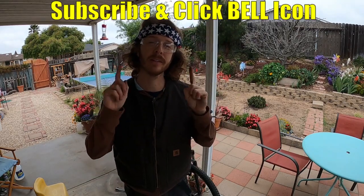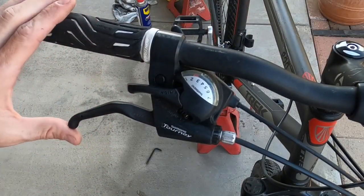What's up YouTubers, Johnny DIY here. Today I'm going to be showing you guys how to adjust the V brakes on your bicycle. If you guys are new to my channel, do me a favor — subscribe and click the notification bell so you can get all my new videos. Alright, let's get to it.